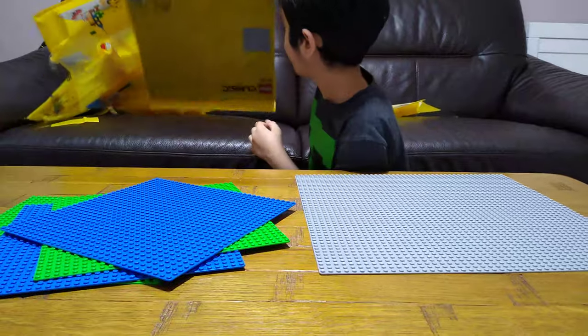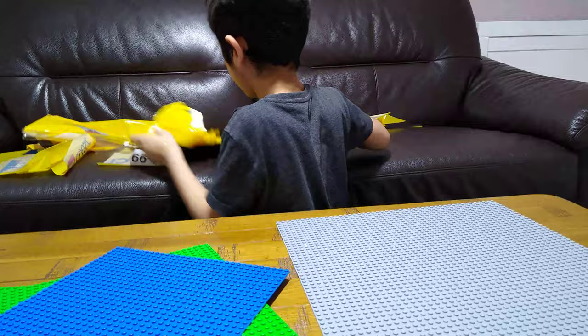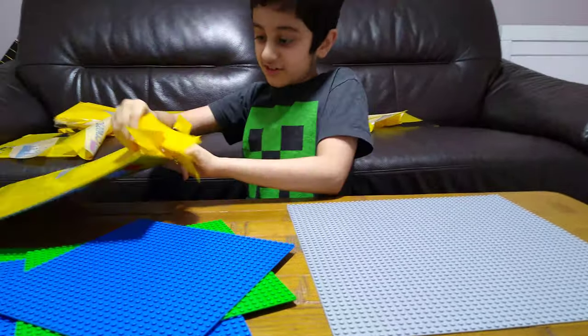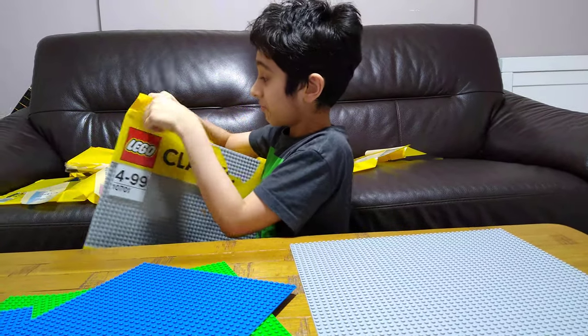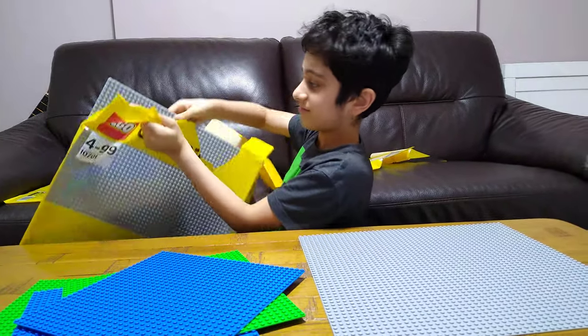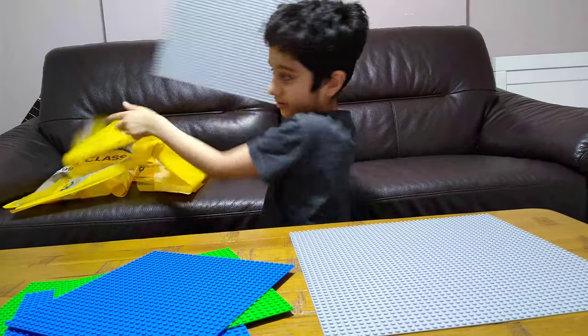Now for the other one. These are so big. And here are the other three.